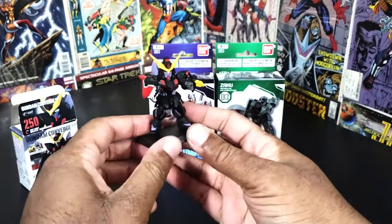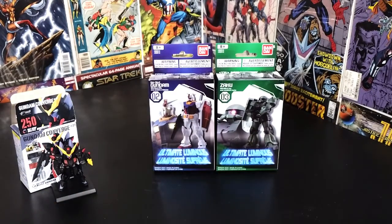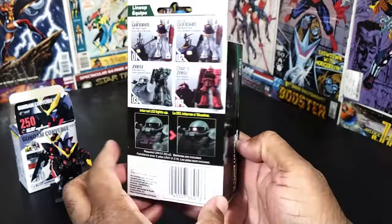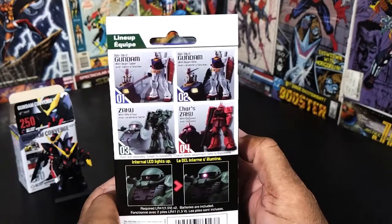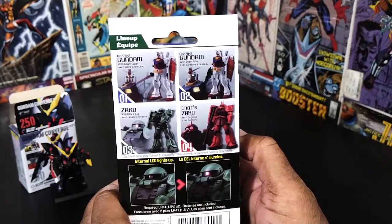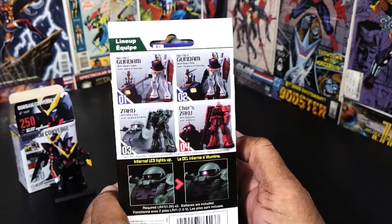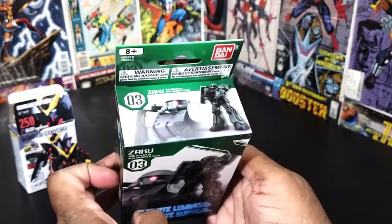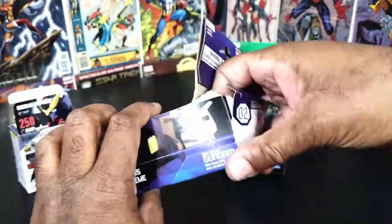Alright, let's get to the main event! As you can see there are four in this line — well effectively three, because two of them are the RX-78-2, it's just a matter of whether you get the one with the beam saber or the one with the beam rifle. Then there are two versions of the Zaku. Very nice packaging too. Let's open the good guy first.